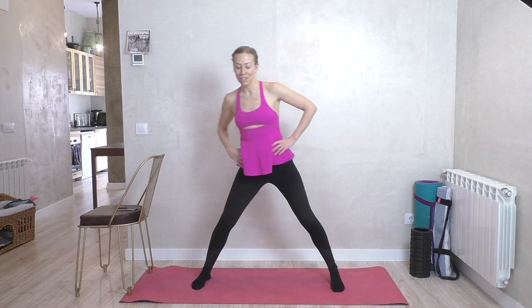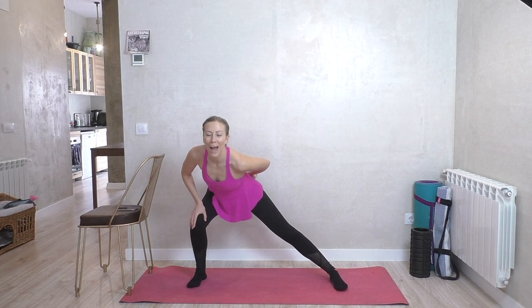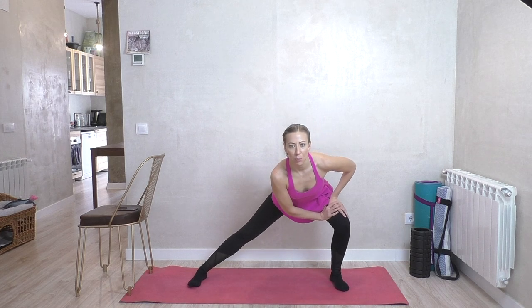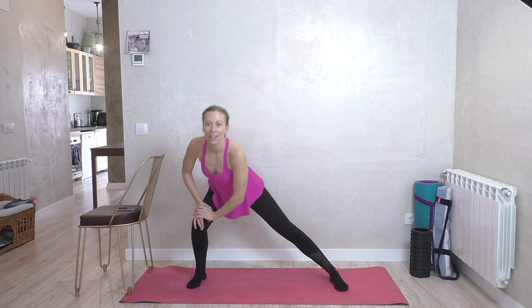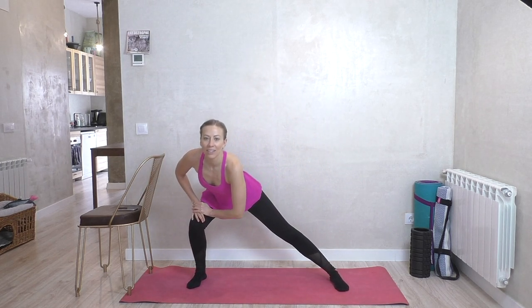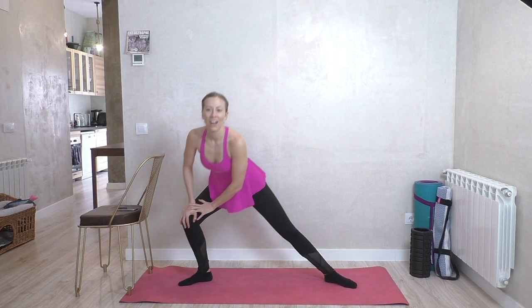Bring it down, take the feet nice and wide with toes pointing forward — feet parallel to start. Just take a little lunge from one side over to the other, feeling that nice stretch through the inner thigh. Make sure the butt is pushing back so that both heels stay down and you're not putting a lot of stress on the knee. One more to either side, then turn the toes out and do the same thing with that turnout.